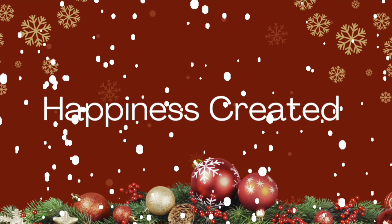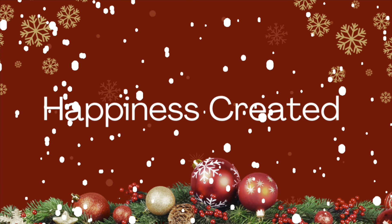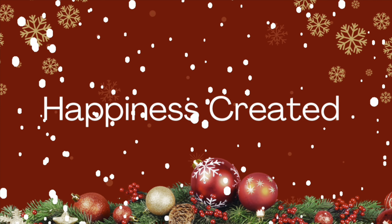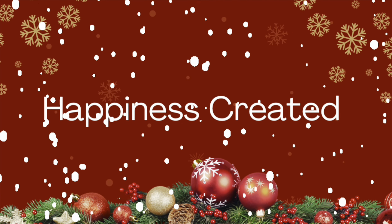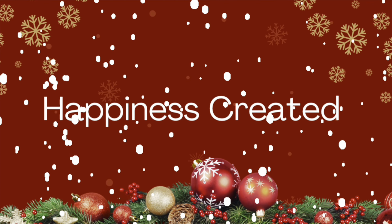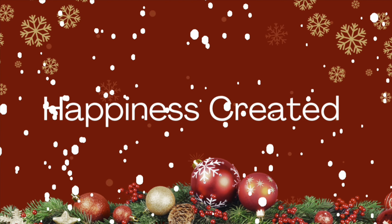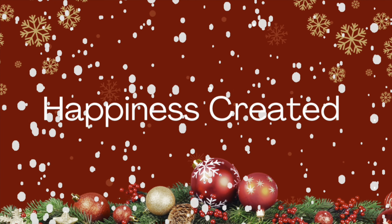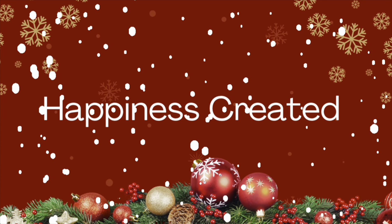Hey everybody, welcome or welcome back to my channel. My name is Tammy and this is Happiness Created. Today's video is a compilation video. I wanted to put together my favorite DIYs for 2022, so I chose 22 of them to bring to you. I hope you enjoy this video and let's get started.